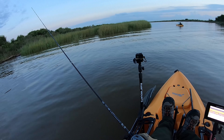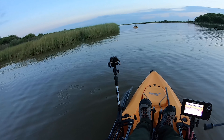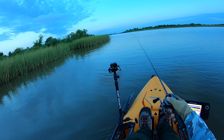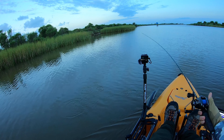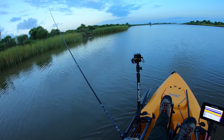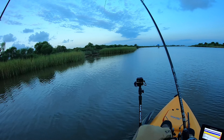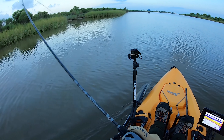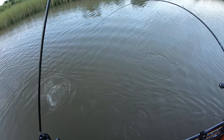I kind of like to target these grass areas in these flats. That's where the predatory fish kind of migrate and hunt, because that's where all the bait like to congregate. There we go — that was a nice hit, right on that grass line, as I expected.